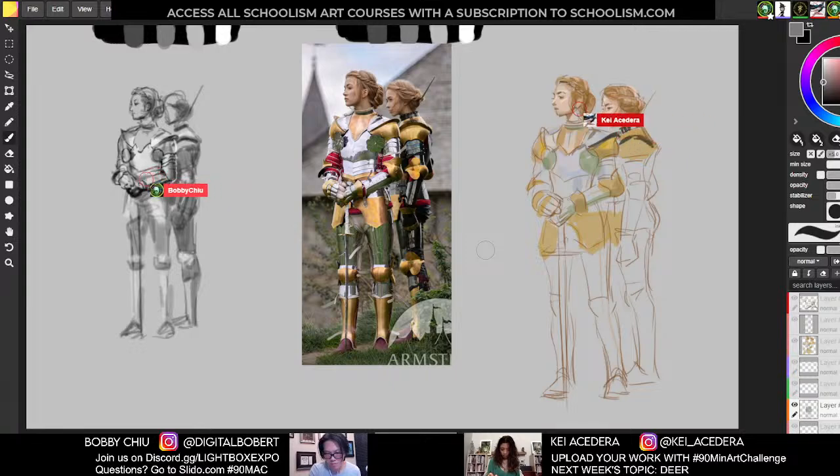I wonder how everyone will do with the shiny armor and so many pieces — it would be fun to see them. This one is a high difficulty level. I think if they had horses with armor then for sure it's a 10. A difficulty 10 is when there's absolutely no way you can get everything down — how are you going to do it? And sometimes horses can have very elaborate armor too — double armor.